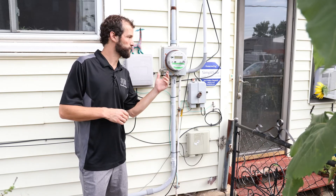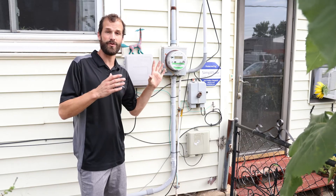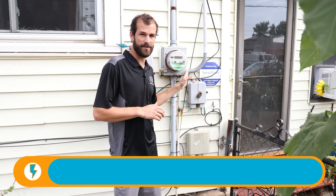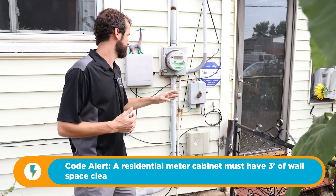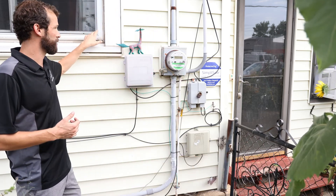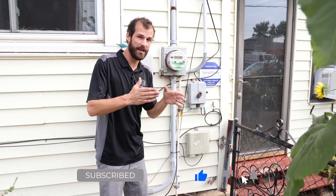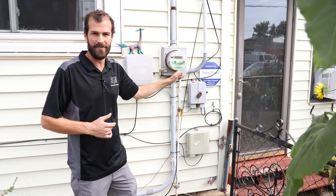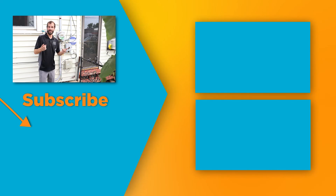There are a couple of violations taking place here, and you might say that this electrical service is grandfathered in. Some things that wouldn't fly with a current installation: there's inadequate clearance from the edge of the meter cabinet to the edge of the home — in our utility, that should be three feet. There's also inadequate clearance from the edge of the meter cabinet to the operable portion of the window, which should also be three feet. The height of the meter is actually in good shape — the requirement is between five and six feet, and this falls right at about five and a half feet. From here, we're going to look at two commercial installations to further illuminate metering equipment and electrical services.